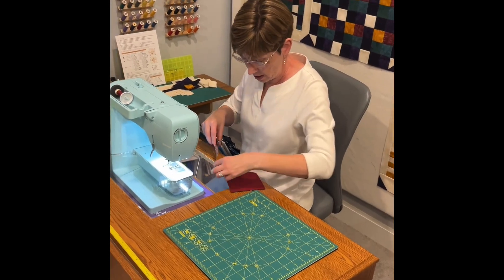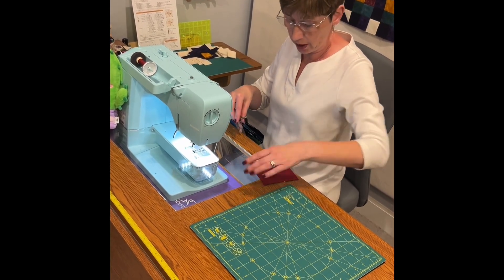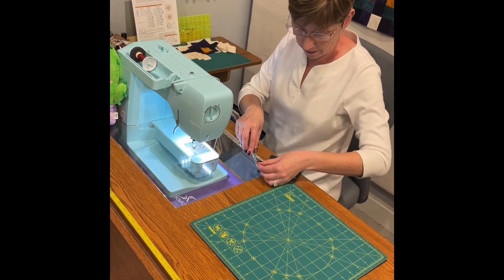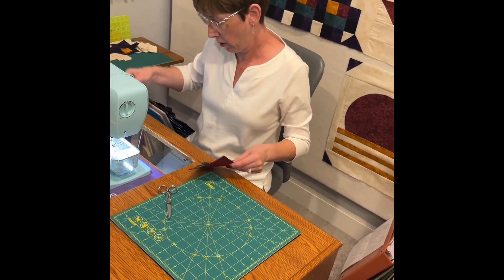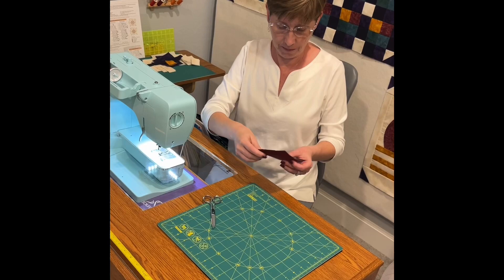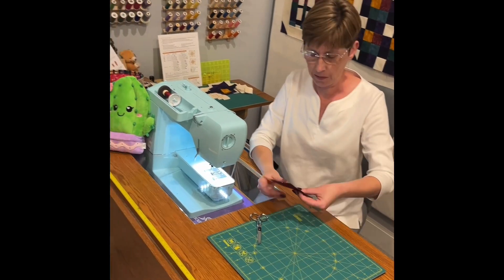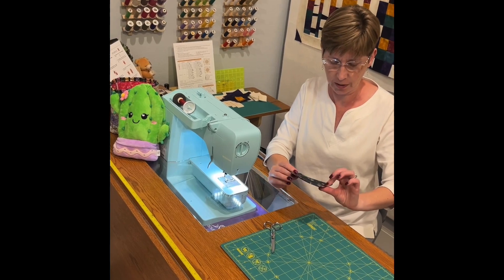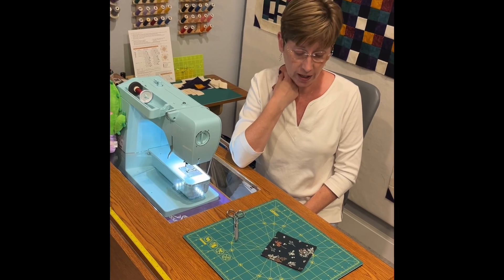So there you have it — a couple of really simple projects you can do with any leftover holiday or winter fabrics, just to make your table a little bit more fun but not necessarily so fancy. It doesn't take nearly as much time as a table runner or some of the other projects out there, but I thought it was fun.